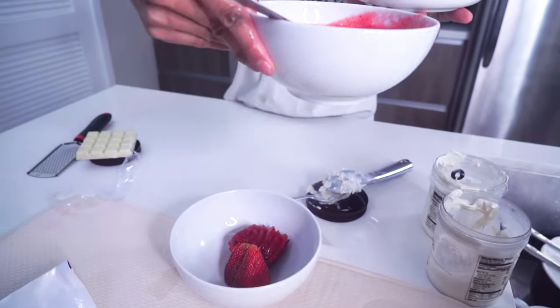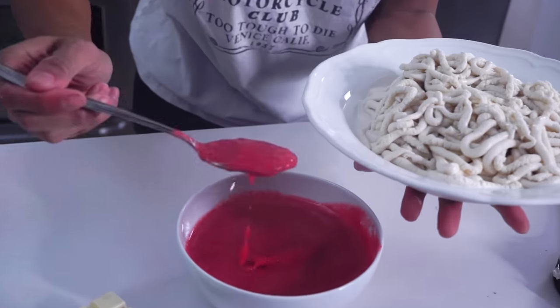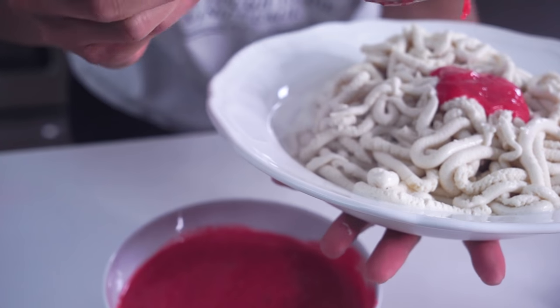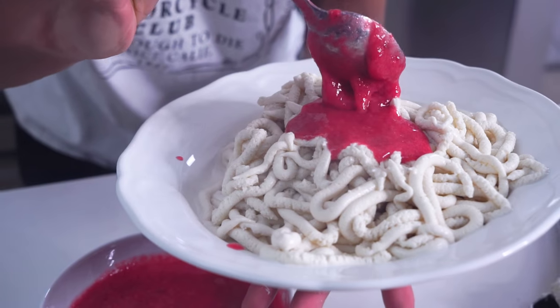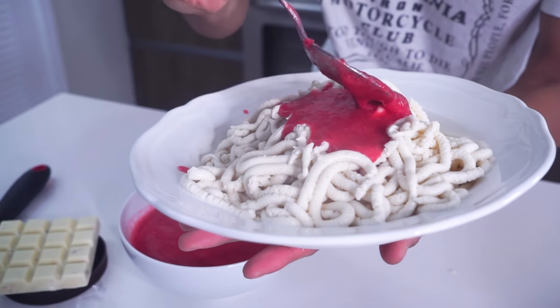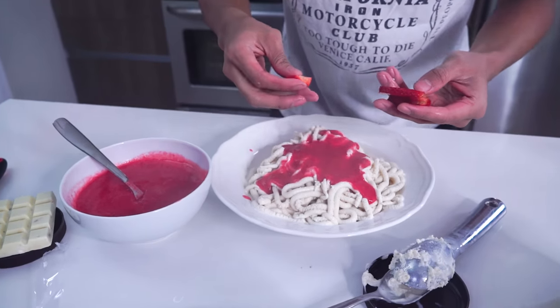So now that I have my spaghetti, I take my sauce that I made — this strawberry reduced sauce — and you want to just place it right in the center. It's gonna be like your pasta sauce. Look at that! The smell of the strawberries and all that just oozing. Grab some strawberries and just place them in the center.